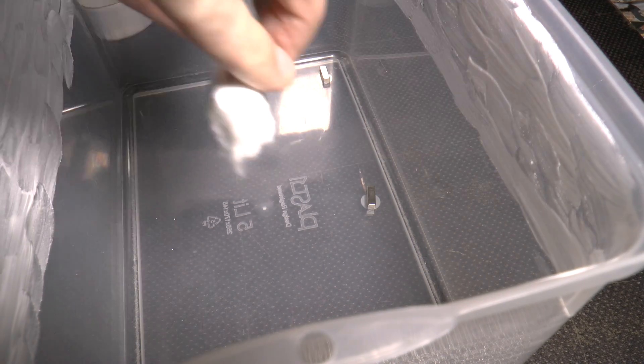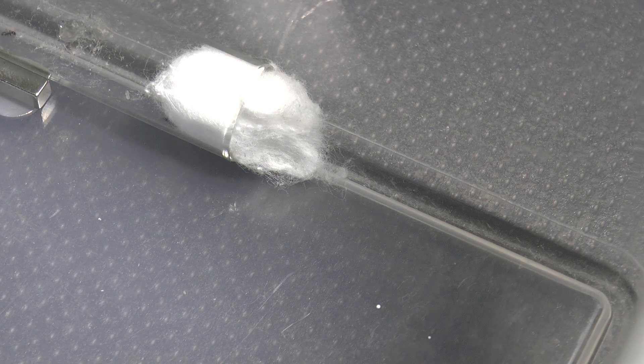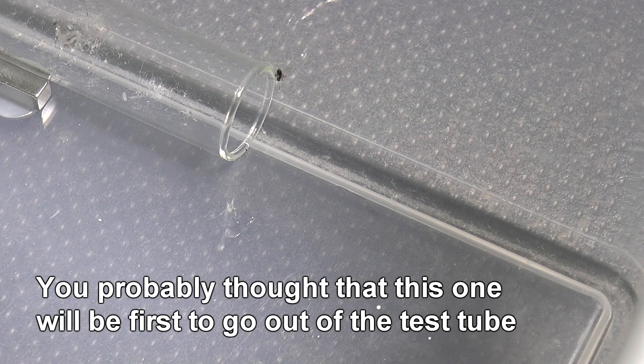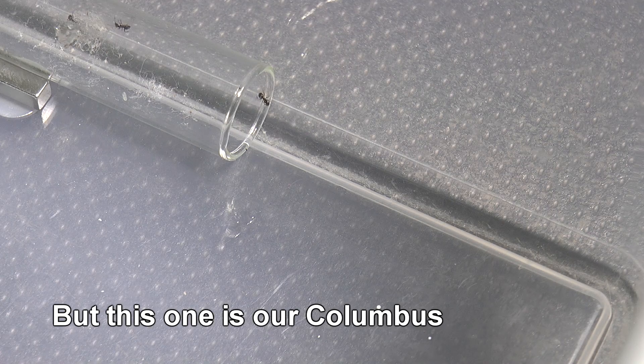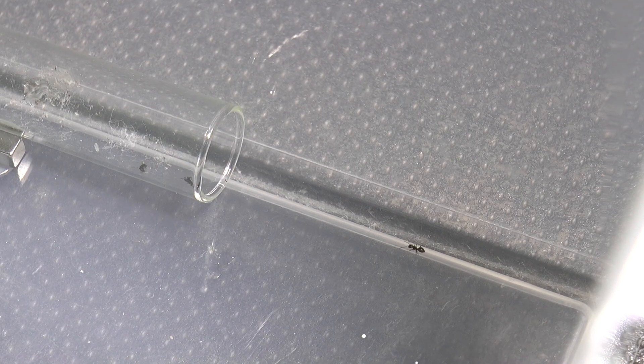For fixing the test tube I use magnets — this way the tube is kept in place and won't roll away, but at the same time I can remove it whenever I need. Everything was ready to release the first ants to the new outworld. After our Columbus ant, others were quick to follow, and he was also the first one to test out the talcum powder barrier.